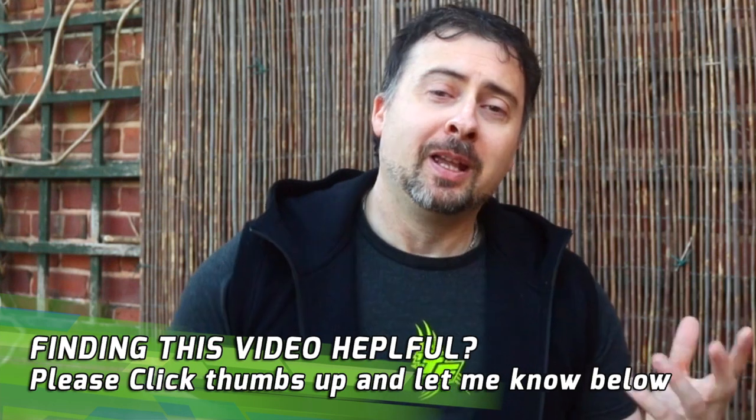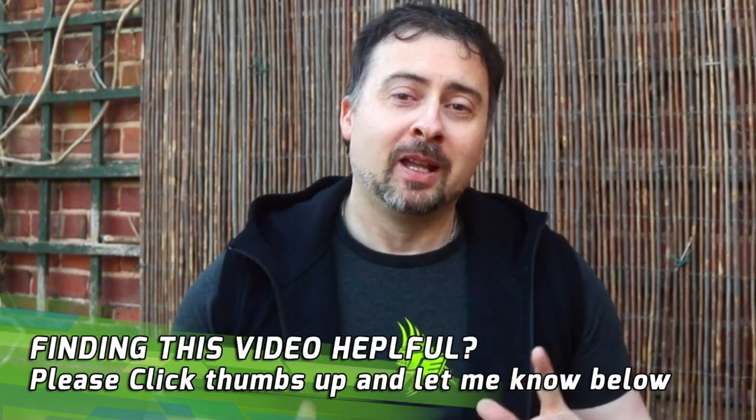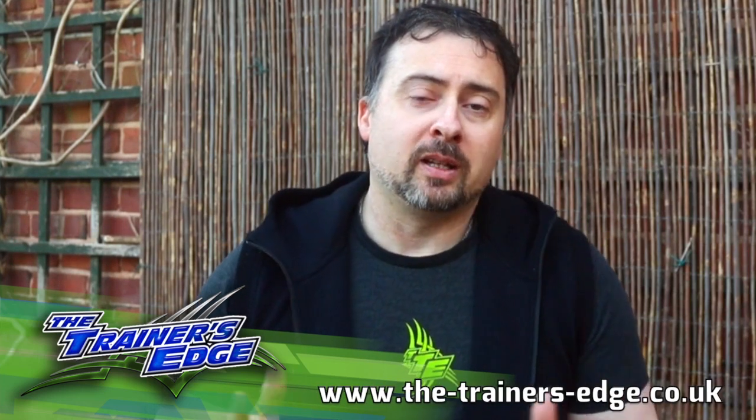If you found this video helpful, please leave a comment and a thumbs up below. Hit the like button and share with your friends, and let me know if you want me to cover any topic in future videos. I'm Coach Jason — thank you for watching. Have an awesome day and I'll see you in another video.